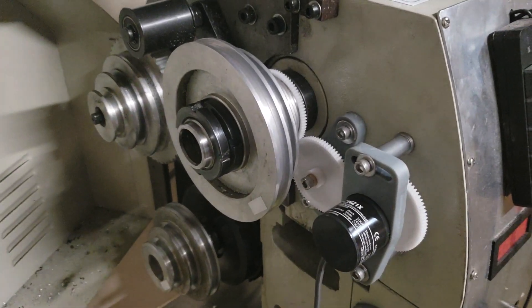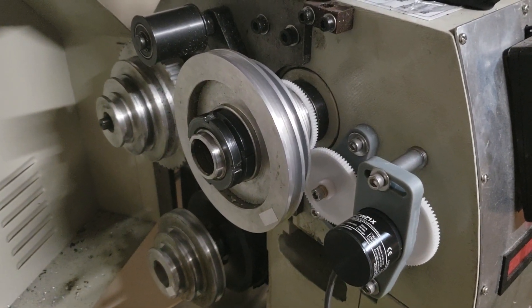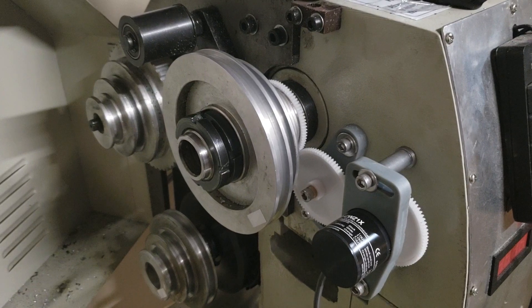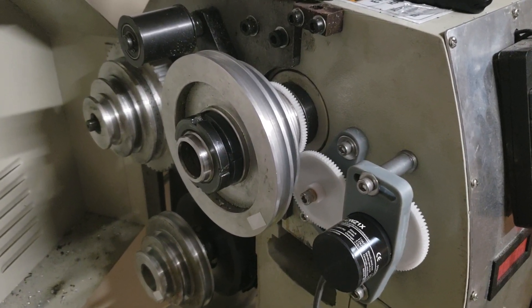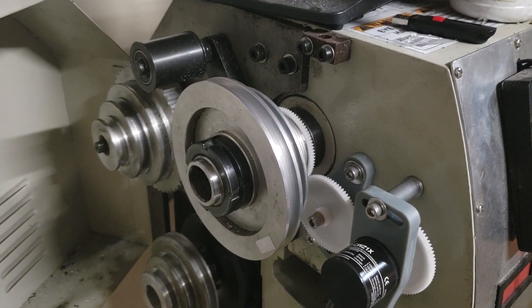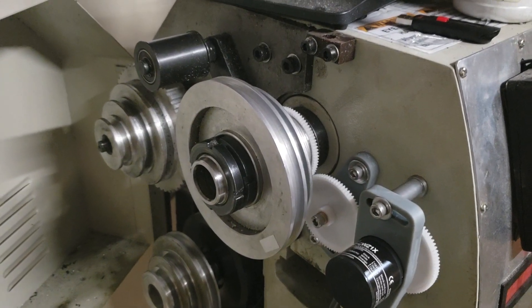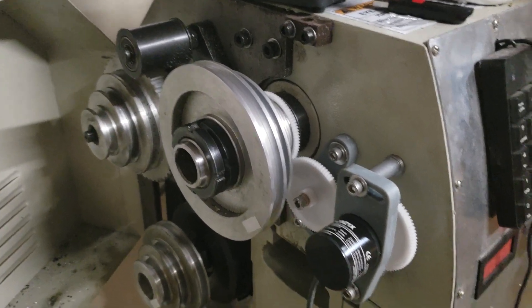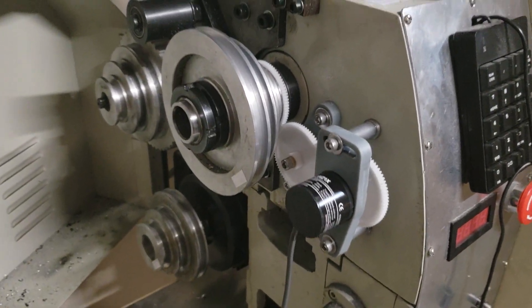Showing off the Grizzly G0602 spindle encoder setup made for this lathe, to be used with the Centroid Acorn CNC controller. This lathe was previously running with the BD Tools CNC conversion kit, Mach 3 Turn, a C11G breakout board, and an Ethernet SmoothStepper.